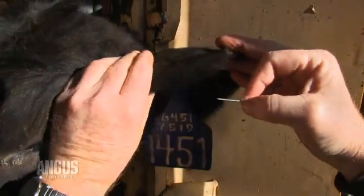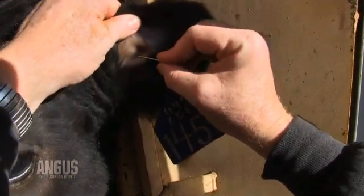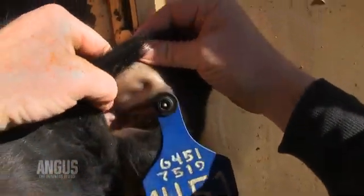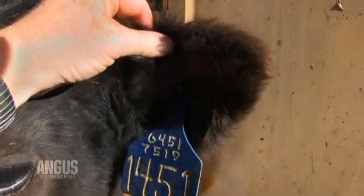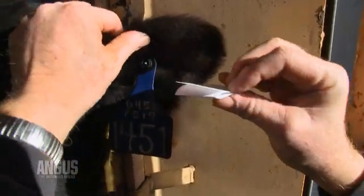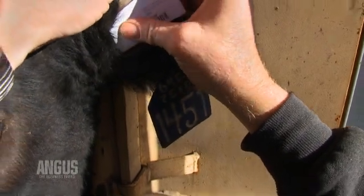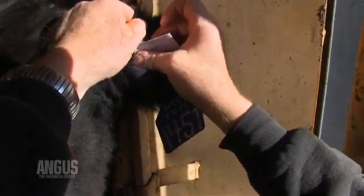I'm going to go right on the inside, as far as I can go, to prick that inside of that ear so I can get a place where the blood will well up, and then I can put it on my card. So, I'm going to go ahead and stick the heifer — it's just a nice little prick. And as you can see, the blood starts to well up. Once that blood starts to well up, I'm going to take my FTA card, fold it so I can get it in there where the blood's welled up, and stick that card right on top so that circle and that blood match up. I'm just going to hold it on there a little bit and push it in so that blood wells up. I don't want too much blood on that card, but I want to make sure I can get enough that they can get a good DNA sample punch out of that.